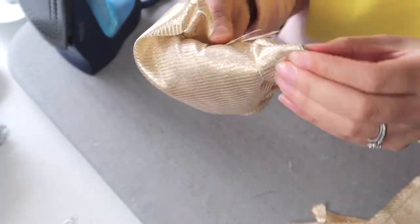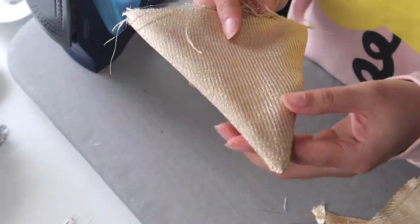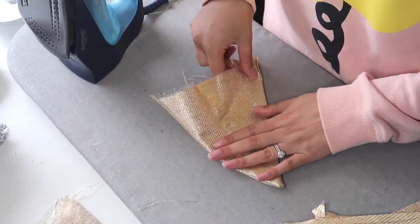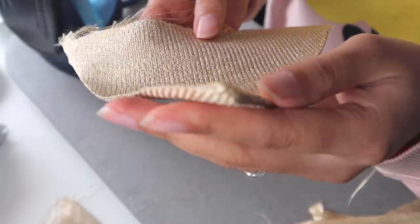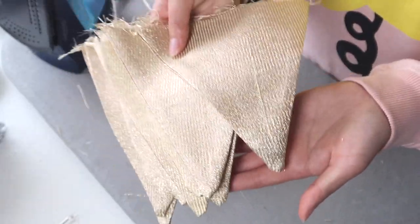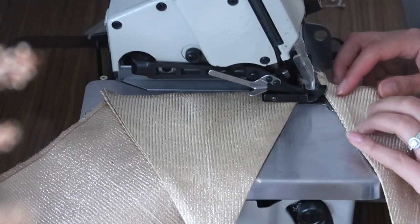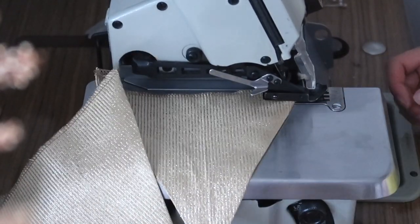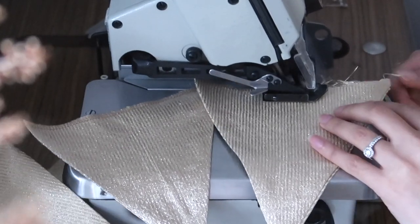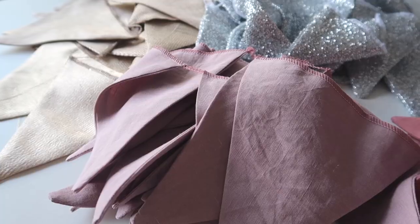Once you've sewn all your bunting pieces, turn them right-side out so the printed or nice side of the fabric is on the outside and all the seams and fraying are enclosed inside. Give each piece a really nice press so the corners and sides look crisp. After handling the fabric, you'll notice the top edge — which we haven't sewn yet — is already starting to fray. Depending on the fabric you use this may or may not happen, so I'm going to overlock across the top of each piece. If you don't have an overlocker, use the zigzag stitch on your sewing machine to prevent the fraying.